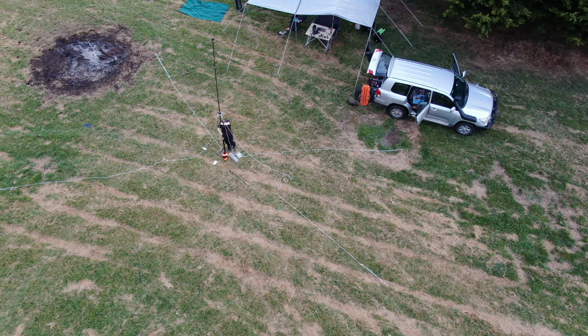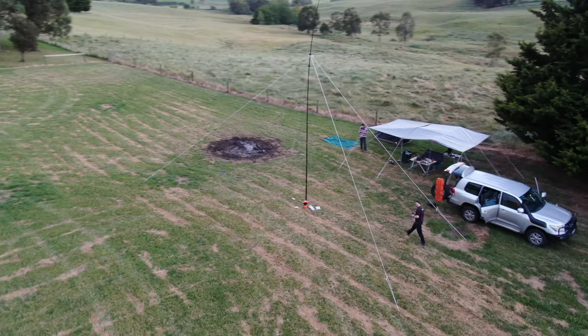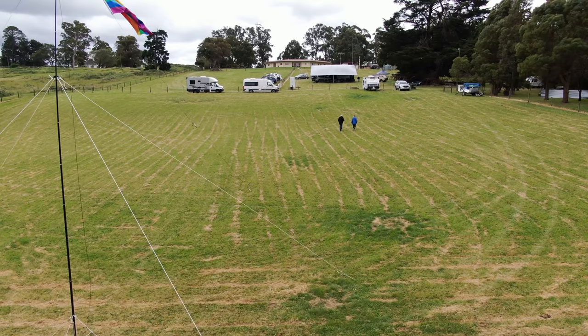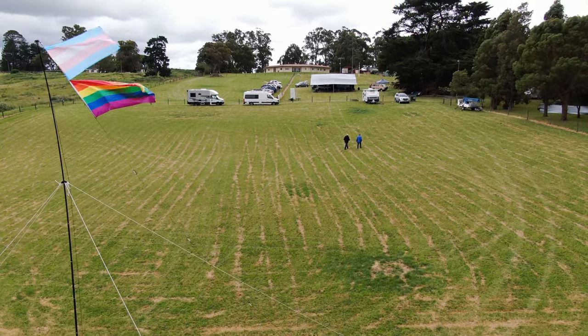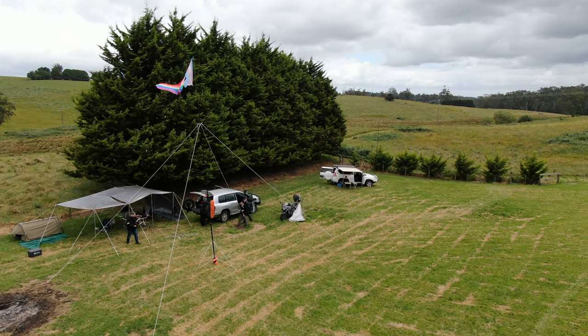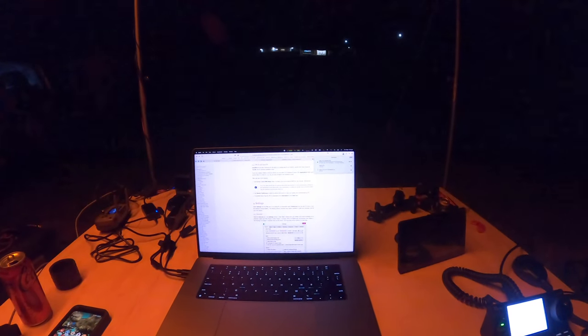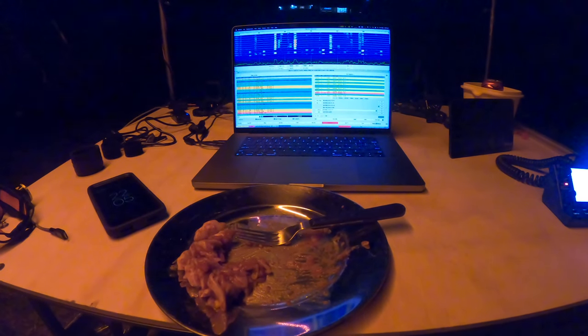And there it is, ready to take the inverted V antenna, or two of them. Some say this looks like a flagpole, so it may as well have some flags. A little annoyingly, the propagation died shortly after I finally got WSJTX installed — oh well.